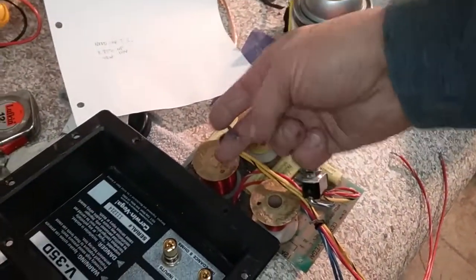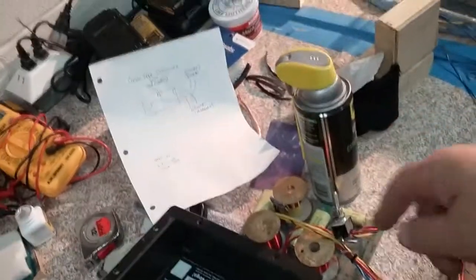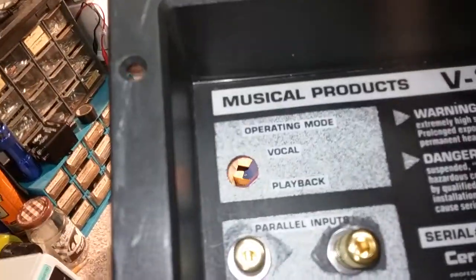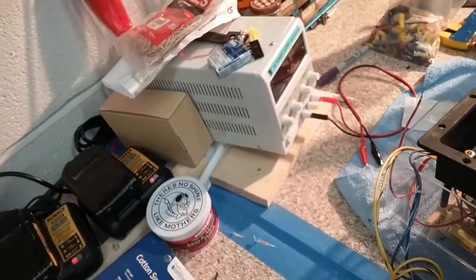I got both of these soldered in to jump onto the inputs, which are right here. They just need squeezed on and then you heat them up and it should melt — gives it a nice good tight seal. And then that switch right there goes up through, which does the operating mode vocal playback — I'm still looking that up.